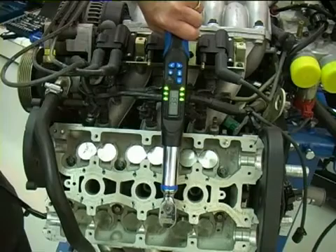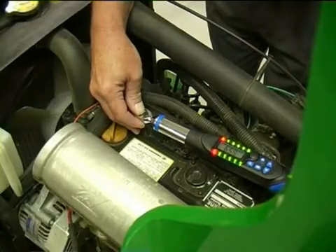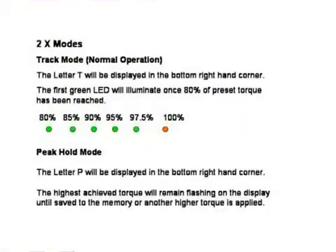All wrenches have clear LED and audible signals, aiding in giving ultimate accuracy. There are two modes available: track mode and peak mode. Track mode is the most normally used mode. In this mode, the letter T will be displayed in the bottom right-hand corner of the display. Note that the first green LED will not illuminate until 80% of the preset torque has been achieved. The lowest preset torque that can be set is 5 newton-metres.